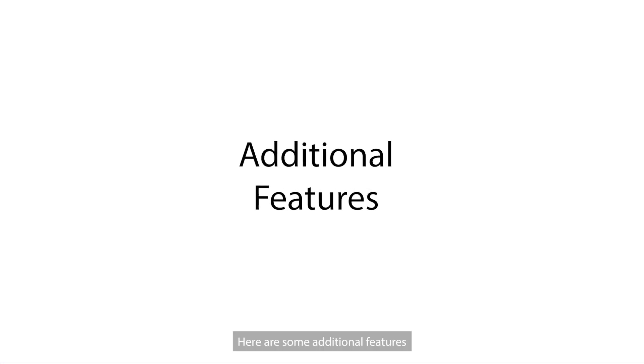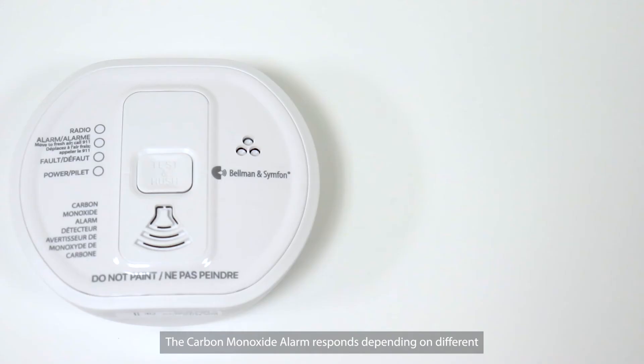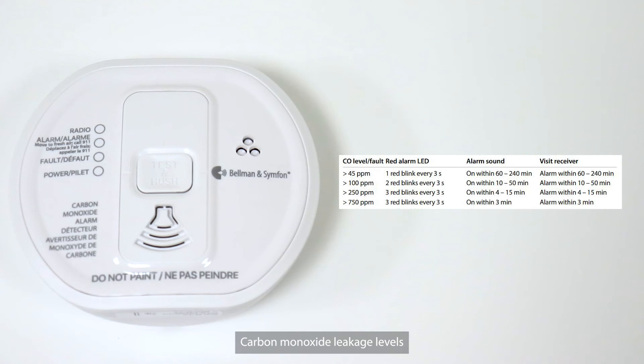Here are some additional features. The Carbon Monoxide Alarm responds depending on different carbon monoxide leakage levels, and the alarm and receiver respond differently. Please refer to the information in the user manual.